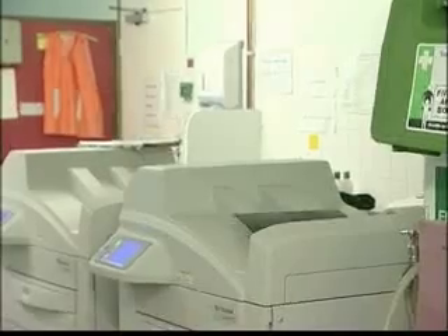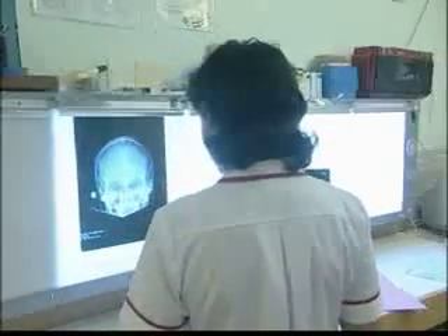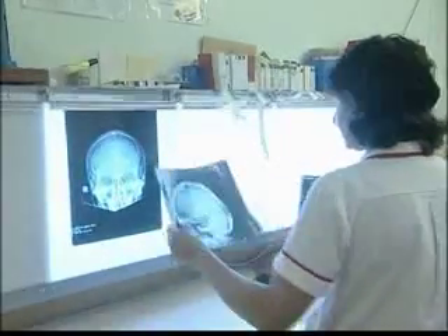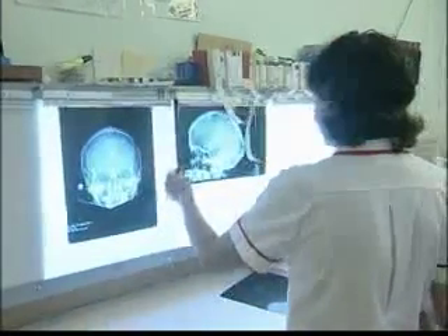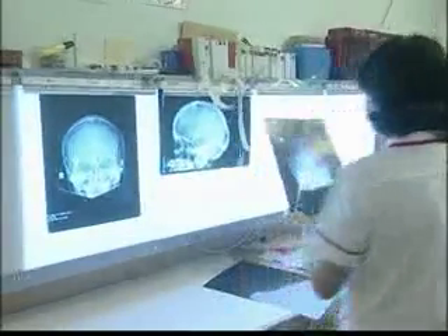It can also print out an image for the radiologist to examine. In this case, the image shows a fracture to the skull. But the doctor is concerned that there could be damage also to the top of the spine — something that won't show up in a planar X-ray. As a result, the doctor will send this patient for a CT scan.